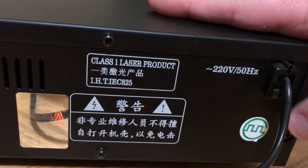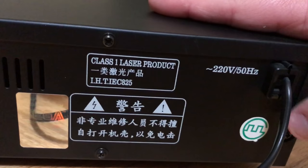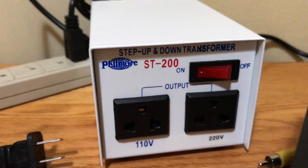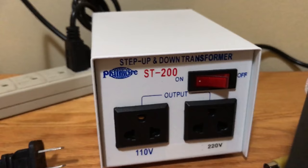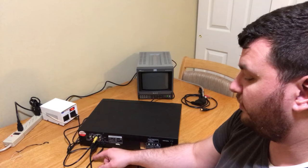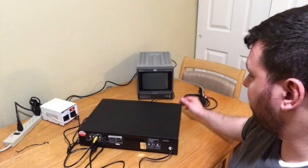Luckily, Justin also sent me a step-up converter so that I'm actually able to use this on standard US plugs. I just have to plug it into this, plug this thing into my wall, and we'll go. So let me try to turn it on now, and hopefully I'll use the step-up converter correctly and won't set myself on fire. So I have just the basics plugged in — composite video and one Genesis controller port — and then I have it hooked up to my little 8-inch PVM monitor via composite. I'm going to turn the thing on and see what happens.